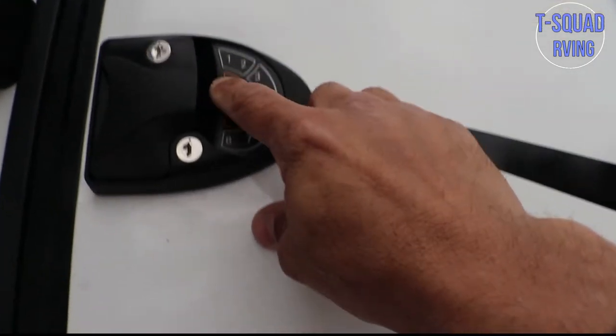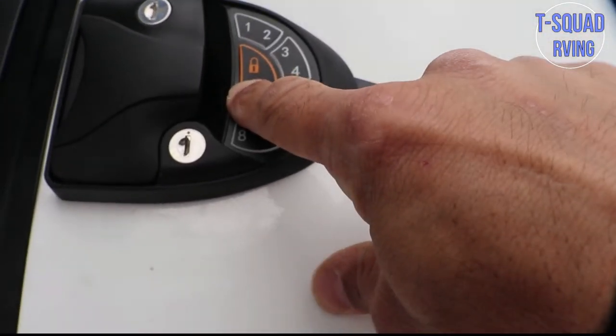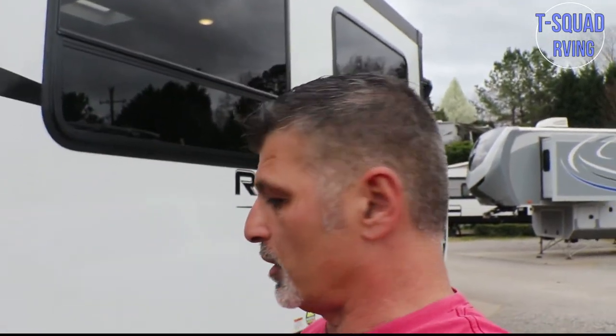So there you have it, it's all set. What we'll do now is hold the lock button — it's locked. To unlock, press your numbers and then hold the unlock button. It's unlocked. What's cool about this is it comes with two key fobs. Watch this — just locked, just unlocked. So we finished the lock. We also did the WeBoost Wi-Fi mobile extender. And now we're going to work on the two supports that go under this slide-out right here. We're doing this one because this is where we sit on the couches, and this is where the kids sit.